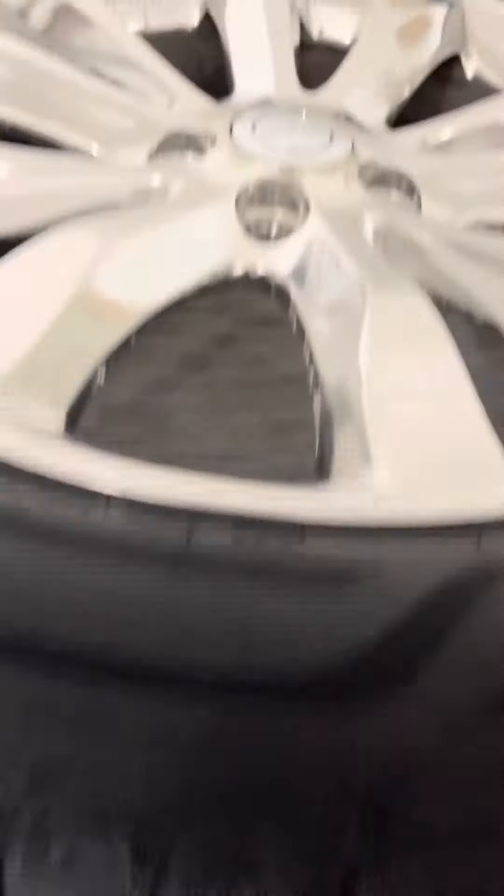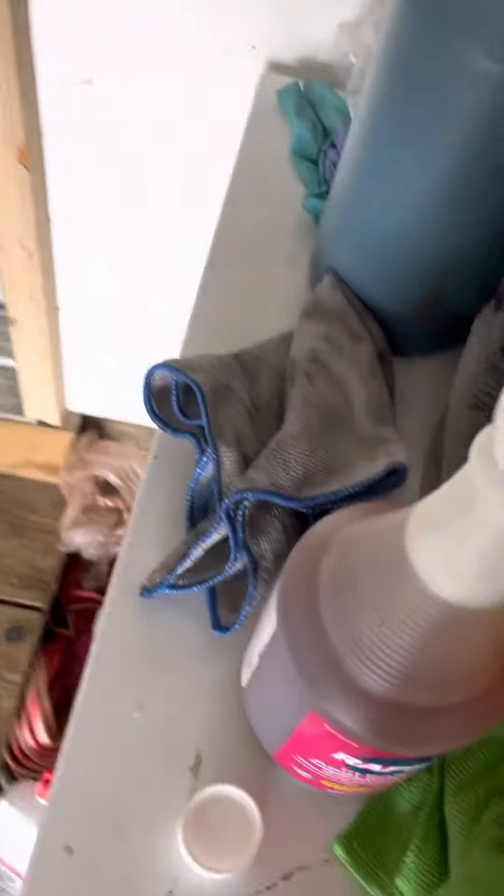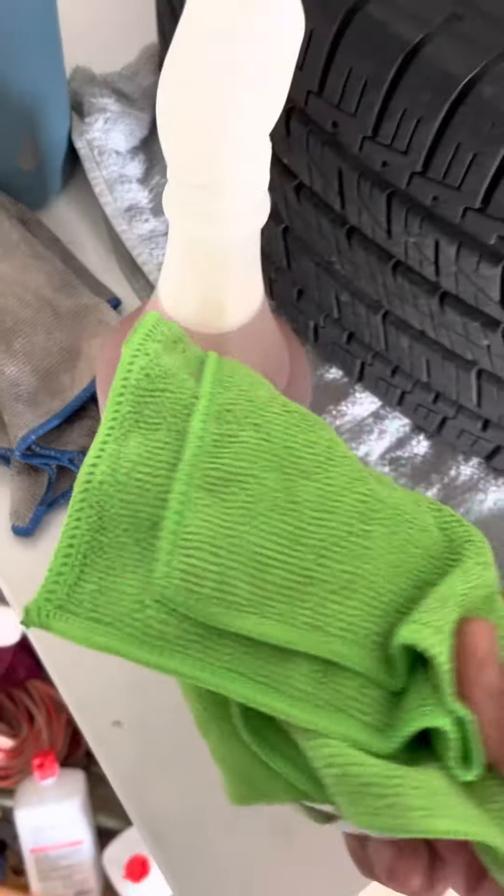I'm going to show y'all that I use this Tack Rapid Tack right here to clean the rim. You want to get a microfiber cloth — one to use for the dirty pass, even though I already cleaned these rims, and then a clean one to wipe down after. It's that simple. And I've got the chrome wrap right here.